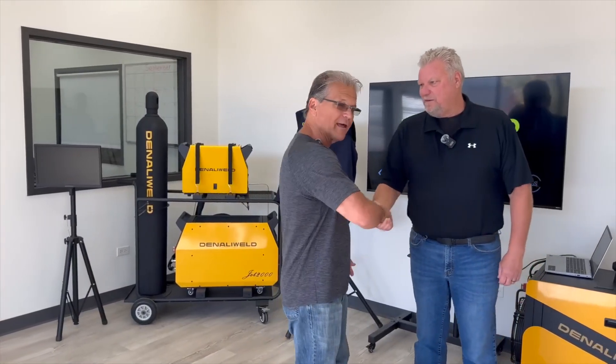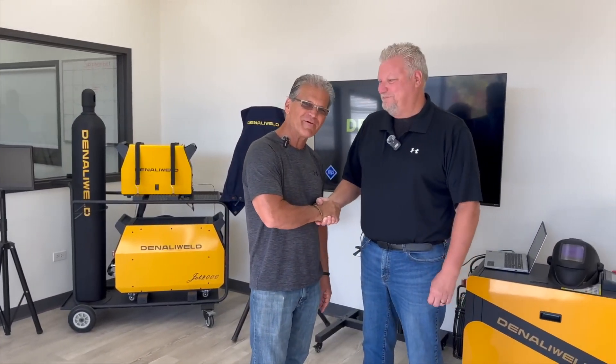This is Joe. I'm not going to pretend like I'm just walking in this showroom for the first time. Good to see you again buddy. Well, it is good to see you.